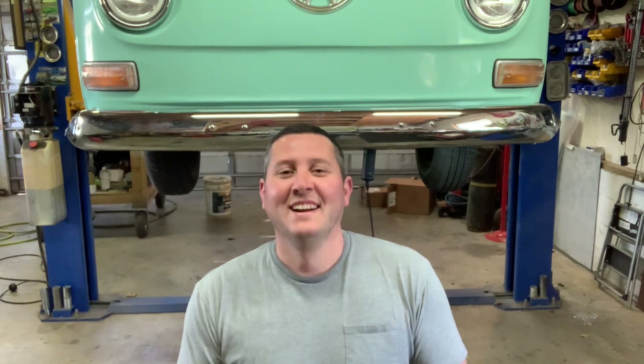The guy I'm building this bus for actually lives up on top of a mountain, and I thought that was going to be just a terrible combination. So I started looking around, and it looks like a '73 was the year that the Type 2 ended up getting a power brake option. So I decided we're just going to try to adopt the '73 power brake setup onto the older '69 manual.